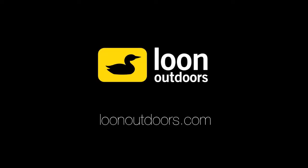To learn more about FlySprits 2 and see the rest of our product line, visit us at LoonOutdoors.com.